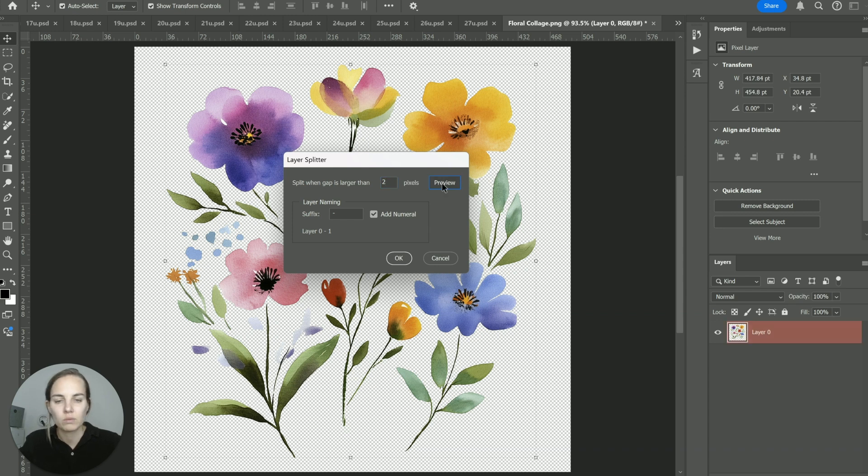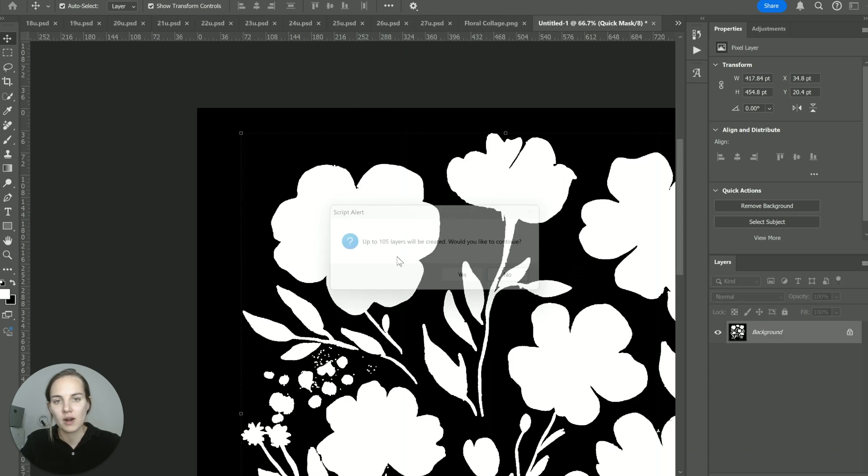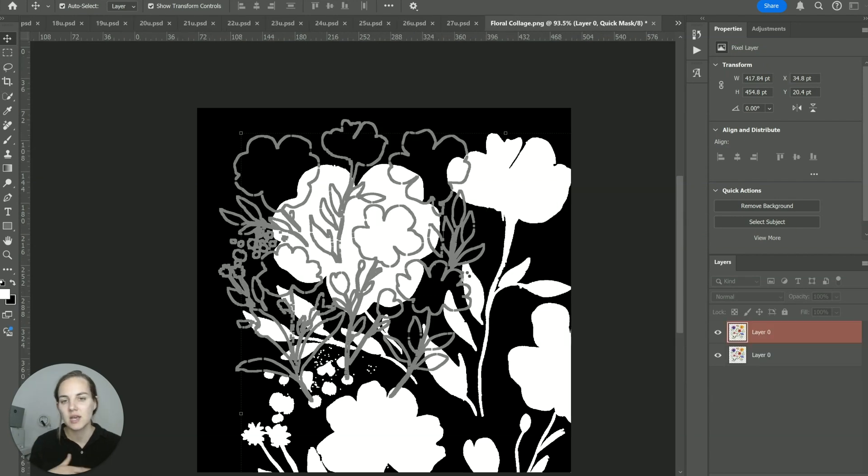You can always preview your results, then select some options for layer naming — I typically like to rename mine afterward, so I leave that and click OK. Sometimes it will pop up and tell you this is going to create a lot of layers; this one says up to 105, though oftentimes it's less than that. I always click yes. You can adjust the gap size — if you want fewer layers, make the gap size bigger.